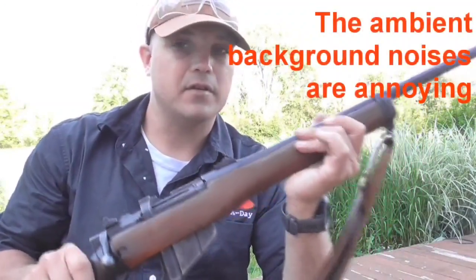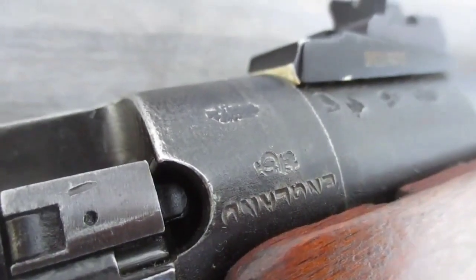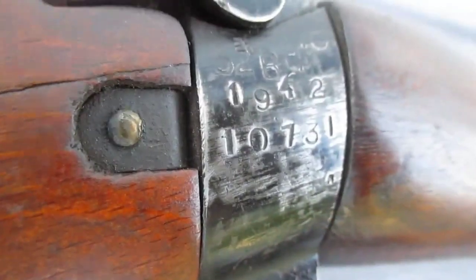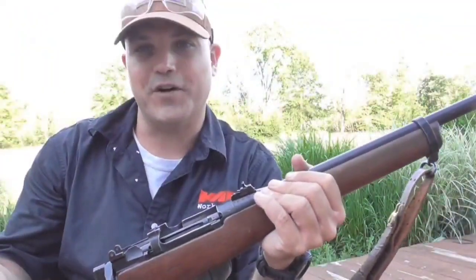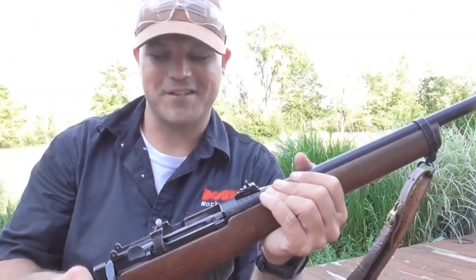It does still have the original markings on it, for what's left anyway. There are a few up on the end of the barrel that are really interesting. On the side you'll see a couple of markings too, and I'll get some close-ups for you. I'm not really sure what some of these markings are, so I'm going to leave it up to you guys just for fun — holler it out, let us know, so everybody can kind of learn from this.